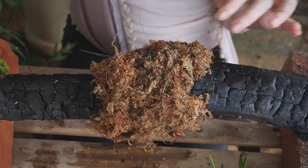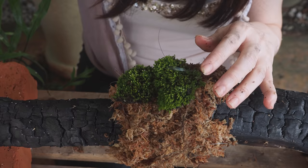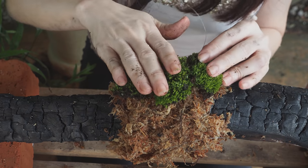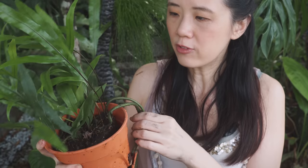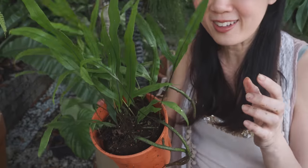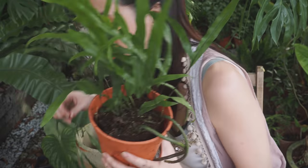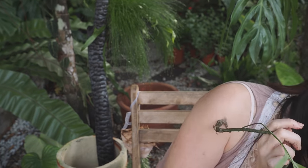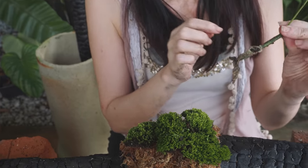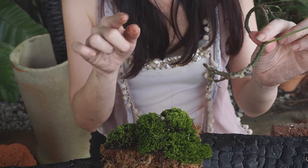Next we are going to stick some live moss on it and you can see it starting to come together. I'm also going to put some ferns - I bought a pot of fern and I'll take a bit of it out. Some of it just fell out - perfect. I'll put the rest on the floor.